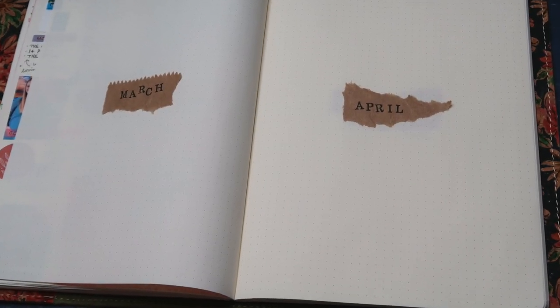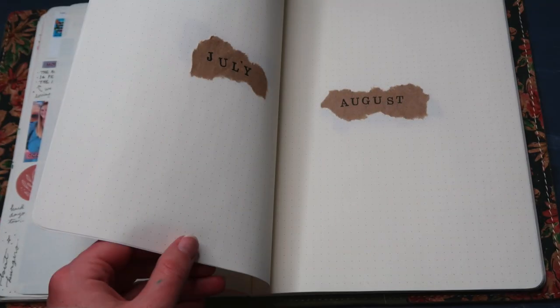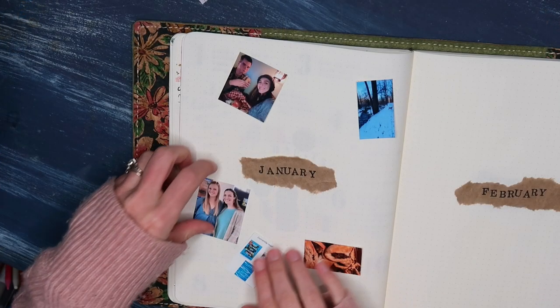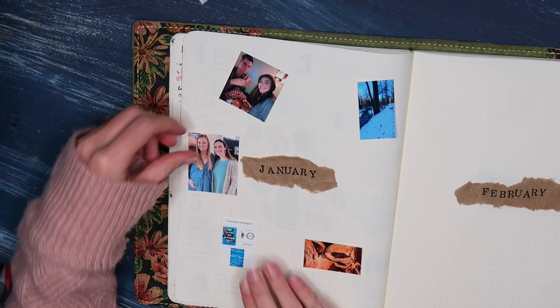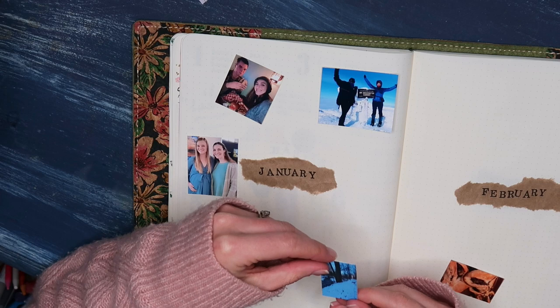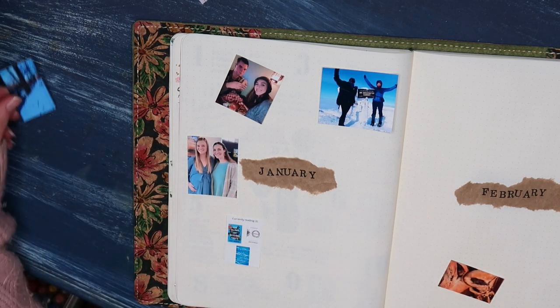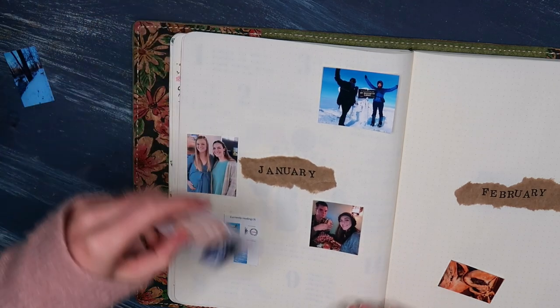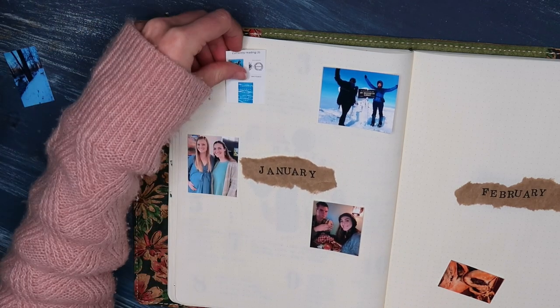In terms of filling these entries out, all I do is go back to that month once the month is over and begin playing with some of the highlights from my month. So that's what I'm doing here — I have printed out a few photos of some highlights from the month of January, and I'm just playing around on the page, moving them around, trying to figure out where I want them.